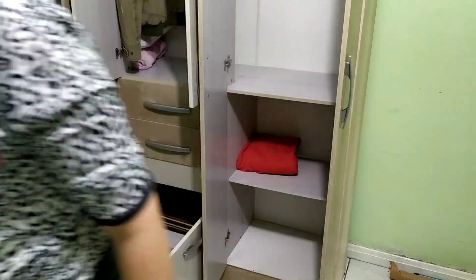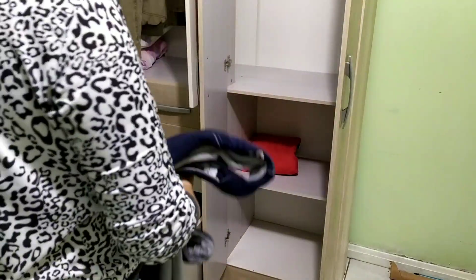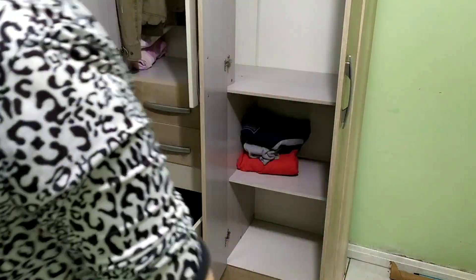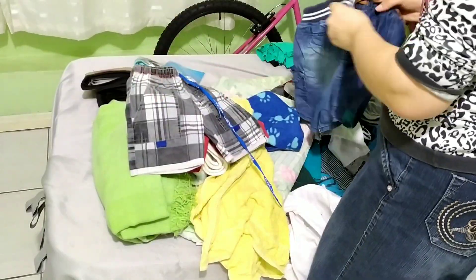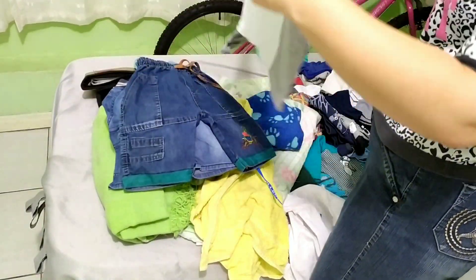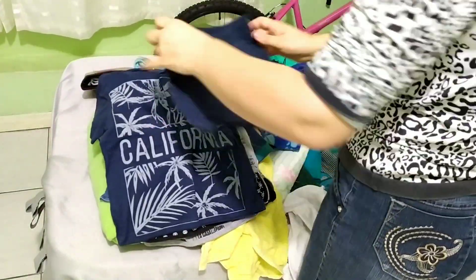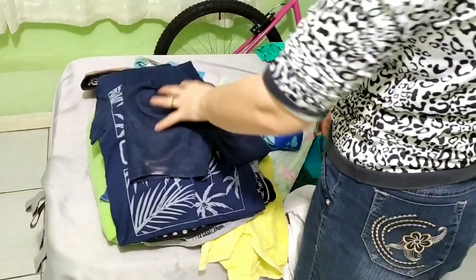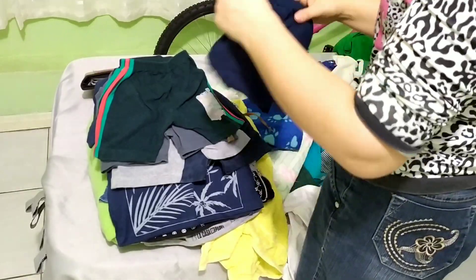Agora o guarda-roupa limpinho já está recebendo as roupas todas dobradinhas, tudo organizadinho em seu devido lugar. Essas roupinhas do meu filho eu guardei dentro desse guarda-roupa para liberar espaço do guarda-roupinha dele. Agora chegou o verão, estava separando as que servem; as que não serviam, eu separei para doação.